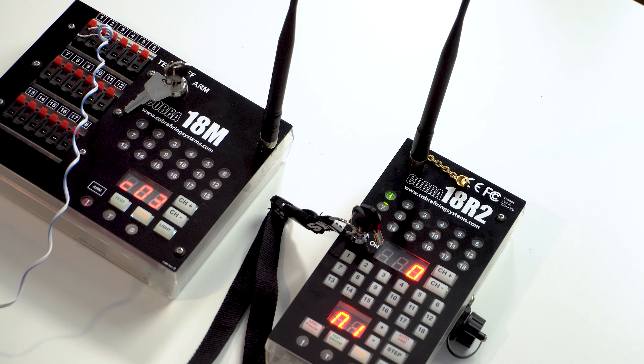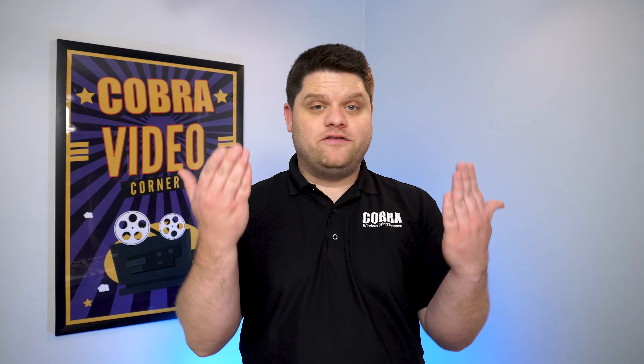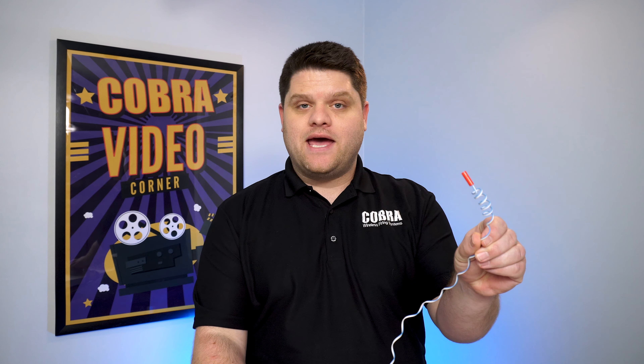We can also go ahead and check our signal strength by pressing the sync button. You'll want to make sure that the signal is anywhere between zero and negative 75 — that's just going to give you that assurance that your show is going to go off without a hitch. So once we know that our signal strength is great and we've got continuity on our igniters, let's go ahead and put the module into the arm position.